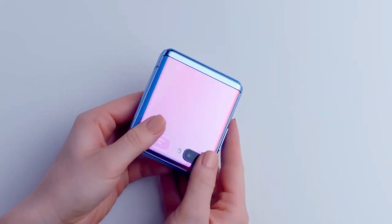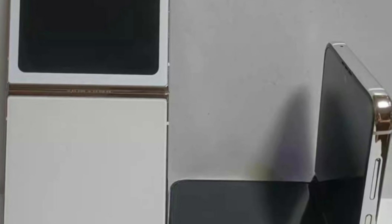The leak may also indicate that the Flip 5 will come in black and white, with a side fingerprint sensor and volume and power buttons. Other details visible include an internal hole-punch camera, as well as some rather small bezels, although we'll need to see that foldable display lit up to be sure of how it will look in use.